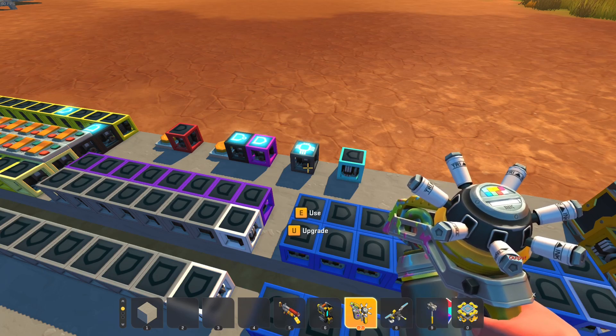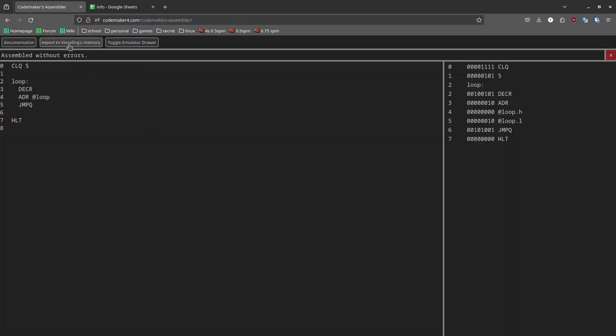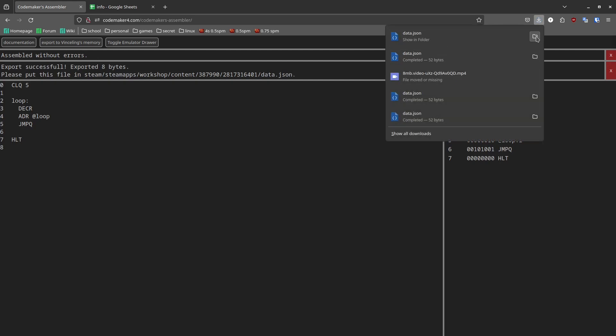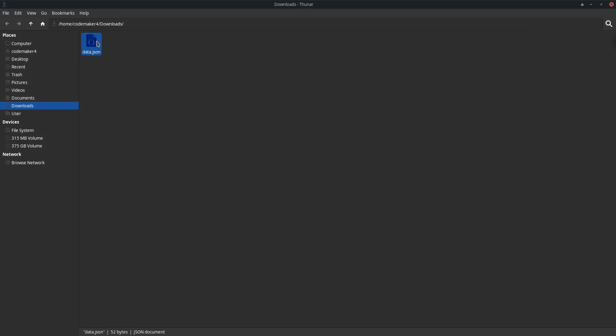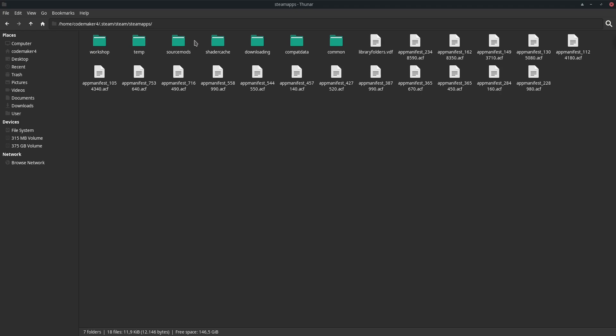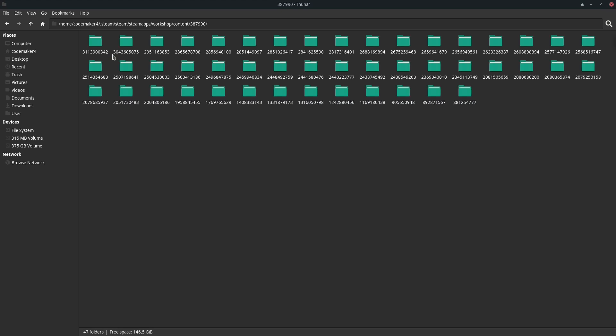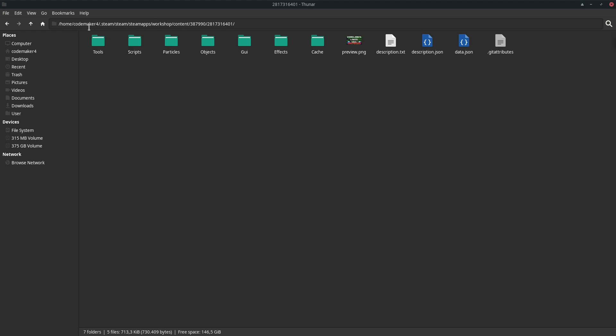This is a modded memory block made by Vincelink and it can actually read data from a file on your computer. In the assembler, press 'export to Vincelink's memory' — this will download a file. Cut that file, then find your Steam folder. The path looks something like: Steam > steamapps > workshop > content > the game ID of Scrap Mechanic (something like 387...) > then the game ID of the logic mod (something like 2817...). That's the file path you'll have to navigate to if you're on Windows.